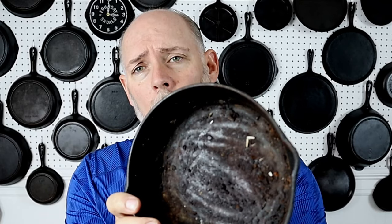Welcome to the channel. Today I have this little number five single-notch Lodge that is really, really corroded, and it needs to be stripped. We're going to be stripping that today using the Easy Off and a bag method.